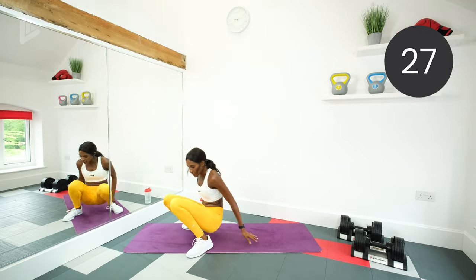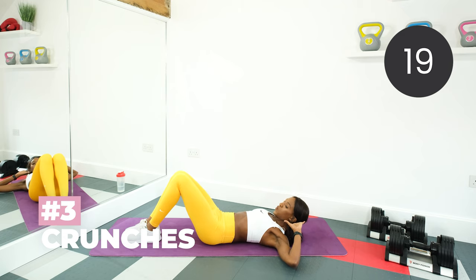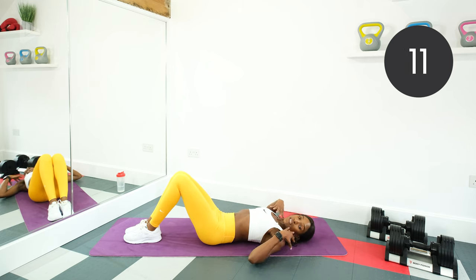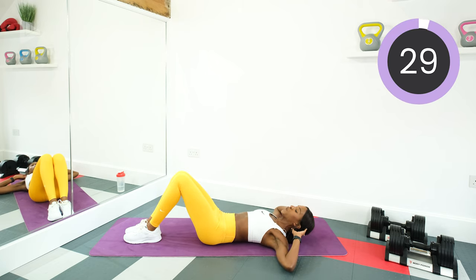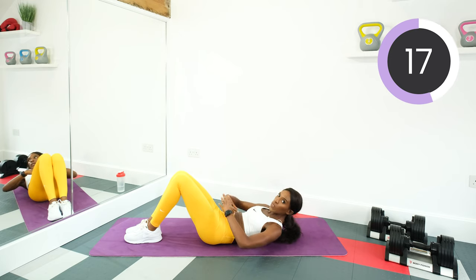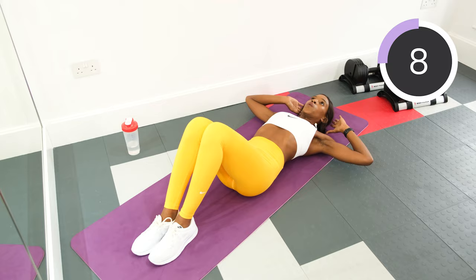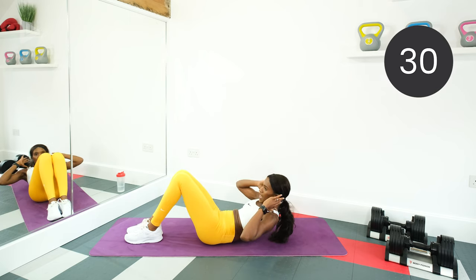Now we're going down to the floor and we're doing crunches. Feet flat on the floor, keep the back nice and flat. Hands by your ears. Squeeze, lift the shoulders off the floor and then slowly lower back down. Try and get the shoulders off the floor as much as you can — if you can't get them high, don't worry. Just squeeze that tummy and lift them as much as you can. Breathe in as you come up, out as you roll down. Squeeze. And rest.